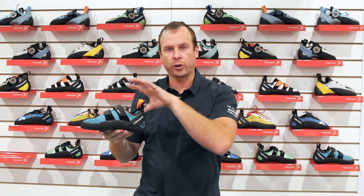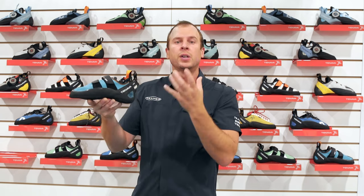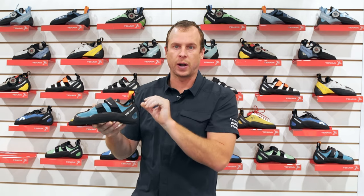Or for a climber who's been climbing for years and has a quiver full of expensive shoes — they want to train in something that isn't burning up their expensive shoes, but they don't want to deal with a big oversized sloppy shoe. They still want to train footwork, so they need something that can keep up with them and their technique. The Arai is going to be a great fit for that.